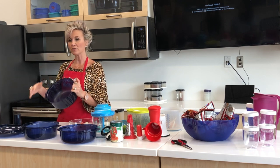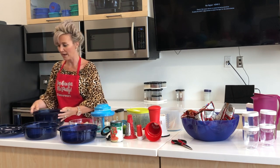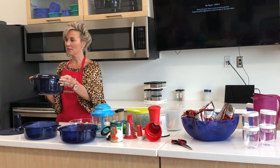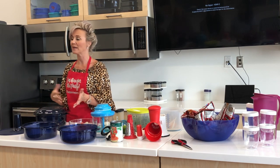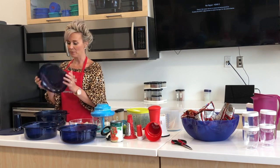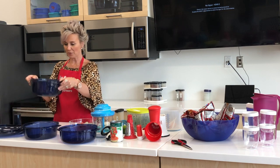You can also cover the bottom of this with popcorn kernels, put your casserole cover over it, put that in the microwave, and it's going to cook your popcorn. It makes fresh, beautiful popcorn because you don't have to add anything like oil until after, and then you can add anything you want to it. When you open this up, it's just beautiful steam and beautiful popcorn. So that's your three quart.